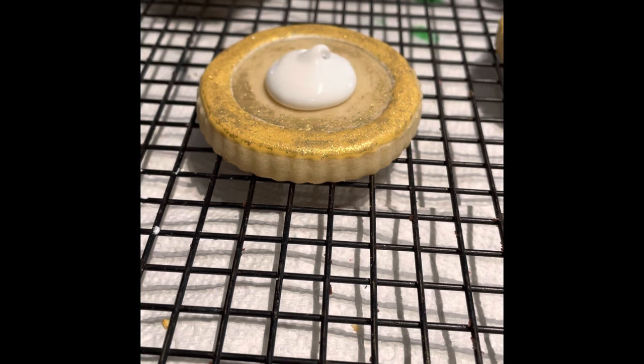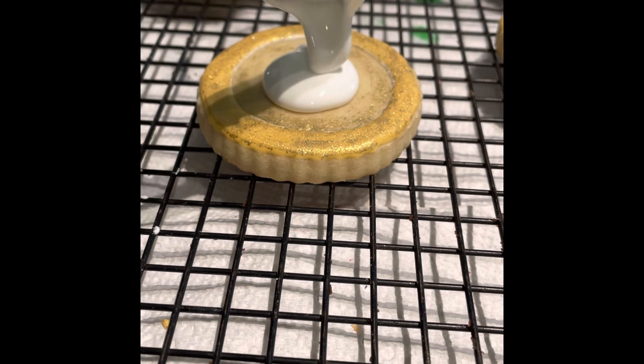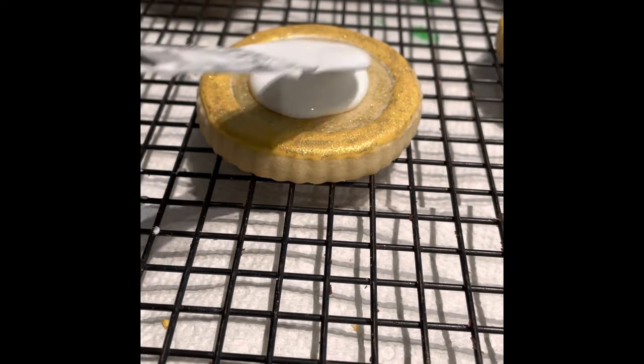Then I filled up the center of the cookie with white flooding consistency icing.